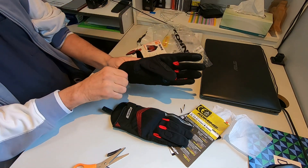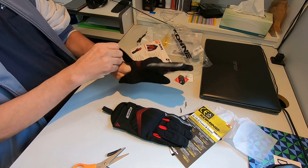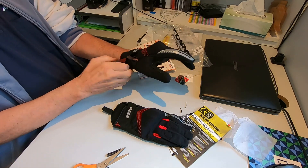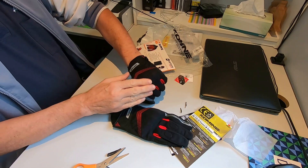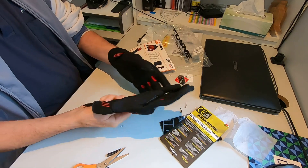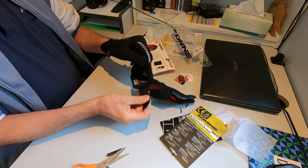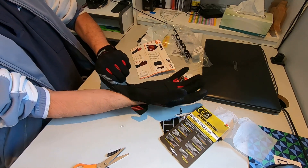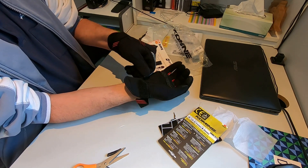Now for the most important bit — do they actually fit my long skinny hands? Well, that's a relief. They actually do fit and they feel pretty good too. They've got protection across the knuckles, so let's try the other hand and see whether that's any good. Yep, that fits nicely.